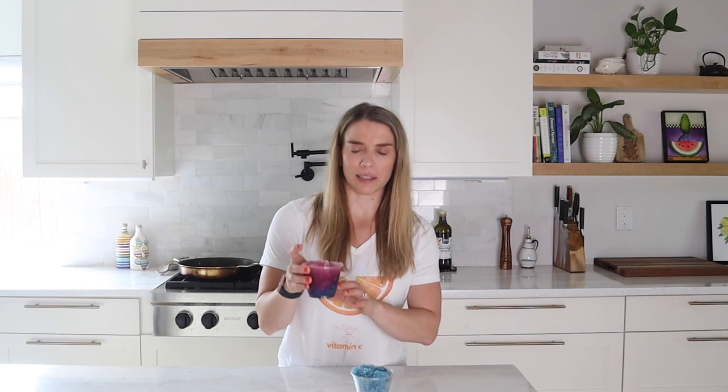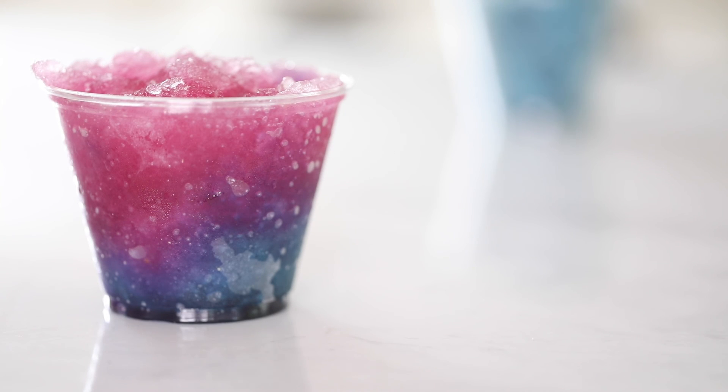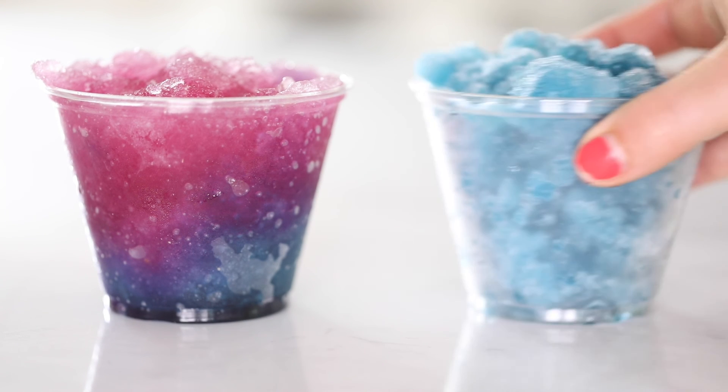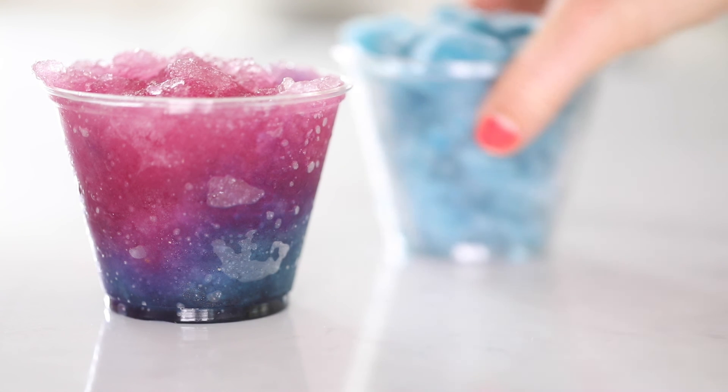Final thoughts: I think we did a great job on the overall texture, given that we were doing everything by hand with just a fork, and I am obsessed with this color and vibe. We nailed it with the blue raspberry color — it's super bright blue — and then adding that lemon on top creates a color-changing effect, going to a really bright pink that over time just gets pinker. Love it. Thanks for joining us on this episode of Bite Size — like and subscribe for more.